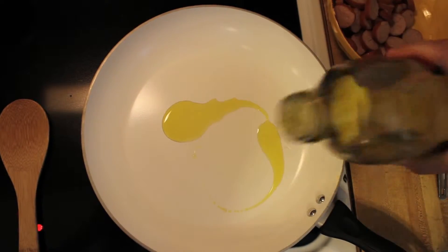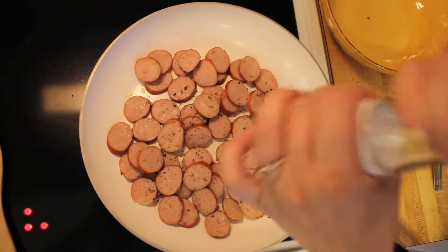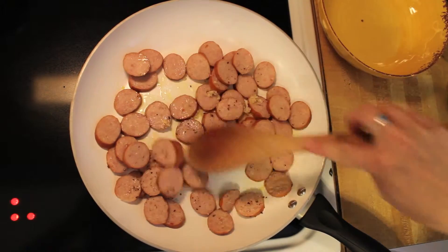Start with a tablespoon or two of olive oil. Add the sausage. Sprinkle with pepper, salt, and garlic. Stir this around for a couple of minutes.